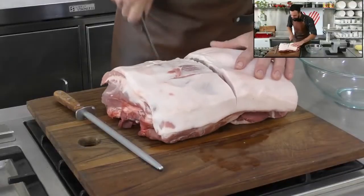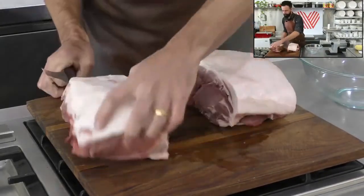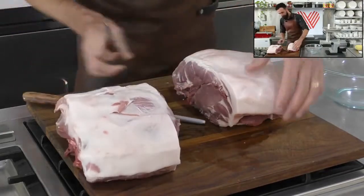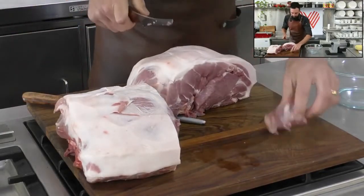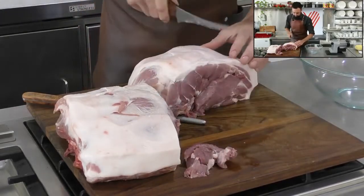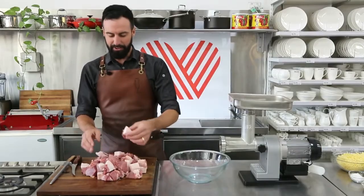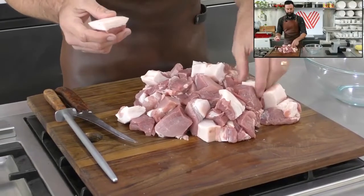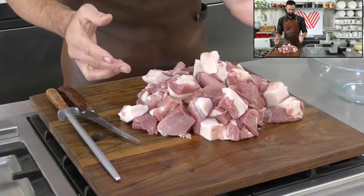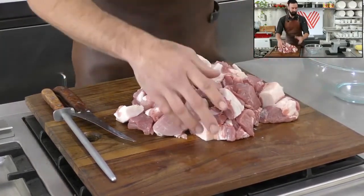I'll just show you the sort of size cubes that are ideal to work with — we want pieces like this. We've got our pork cut up here. We've done about three kilos, just cut into the perfect size chunks. We'll run it through the grinder now.